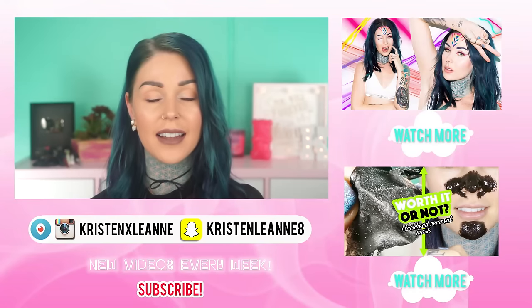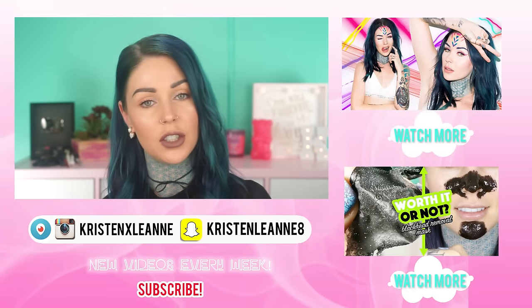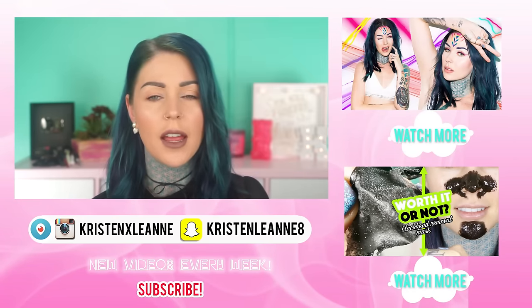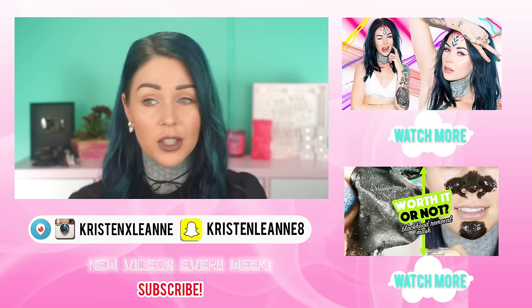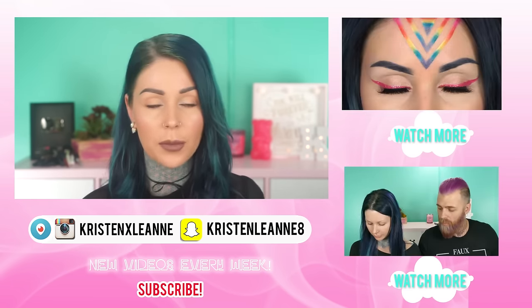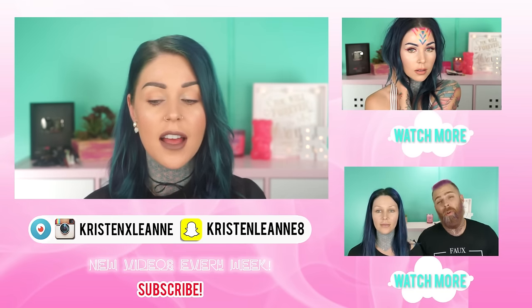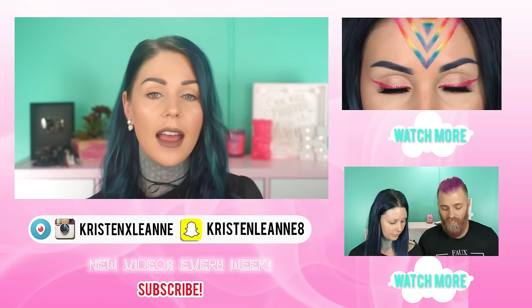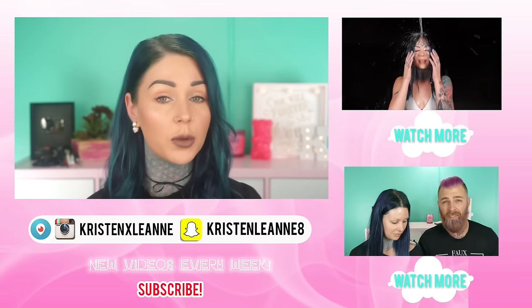That is the end of this Cara Delevingne tutorial. I hope you guys like the look - I think this is a super easy, wearable look for pretty much anyone. If you guys recreate this look or any other looks from the MTV Movie Awards, then definitely tag me. I want to check them out and leave you guys some love. And let me know in the comments below which was your favorite look.